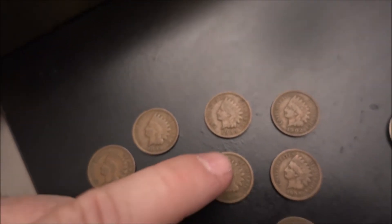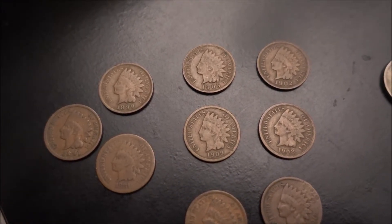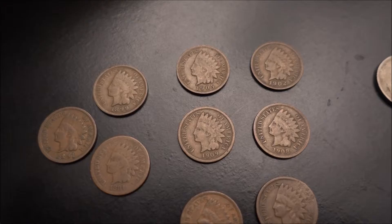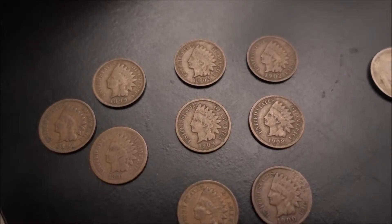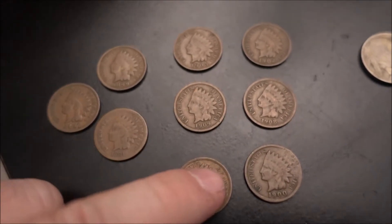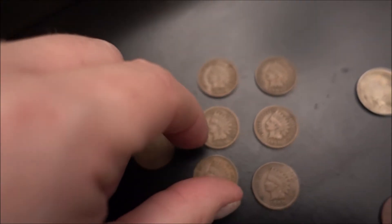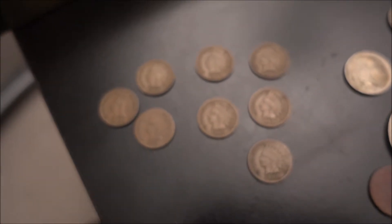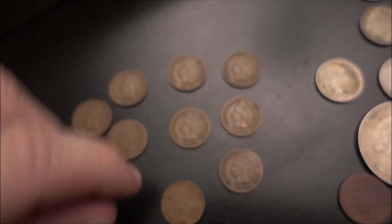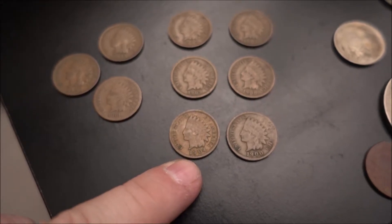And I have a 1909 right there, and I might take a few pictures of these as well to see if I can get any more detail. Then right below that one I have a — I can't read that — I think it's a 1904. Yep, that's what that is, so we got a 1904 right here.